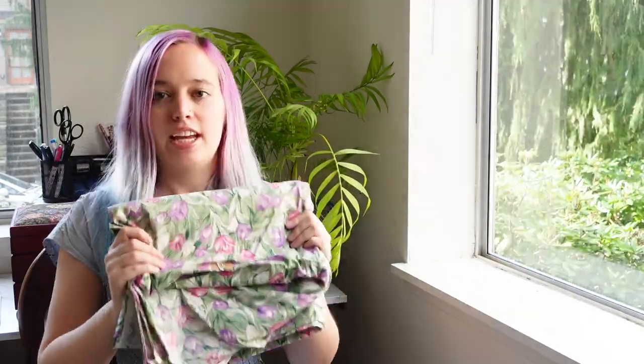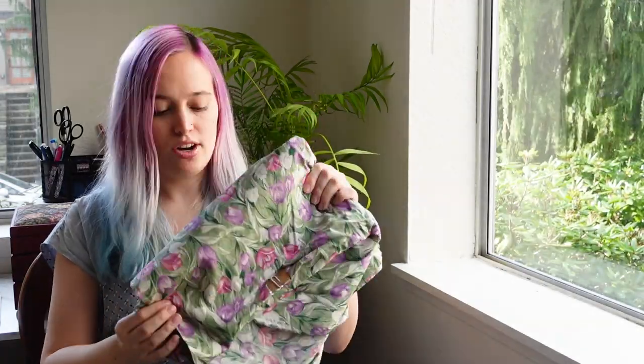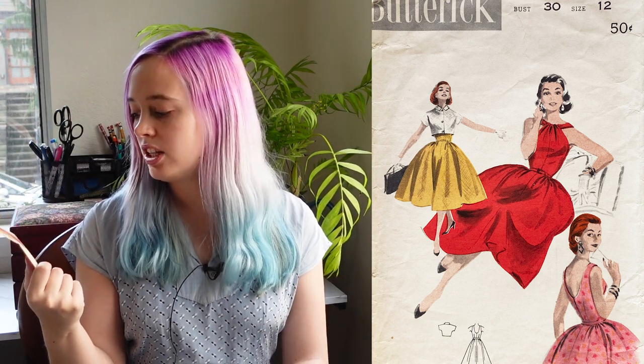This is the fabric we'll be working with today — three and three eighths of a yard of this beautiful tulip fabric. It is directional, so it goes up and down. My ideal pattern is Butterick 7714, a halter dress variation. I really like the halter, the gathered top, and the shape of the skirt. However, this pattern calls for three and three eighths yards without nap, and this fabric technically has nap since it's directional.